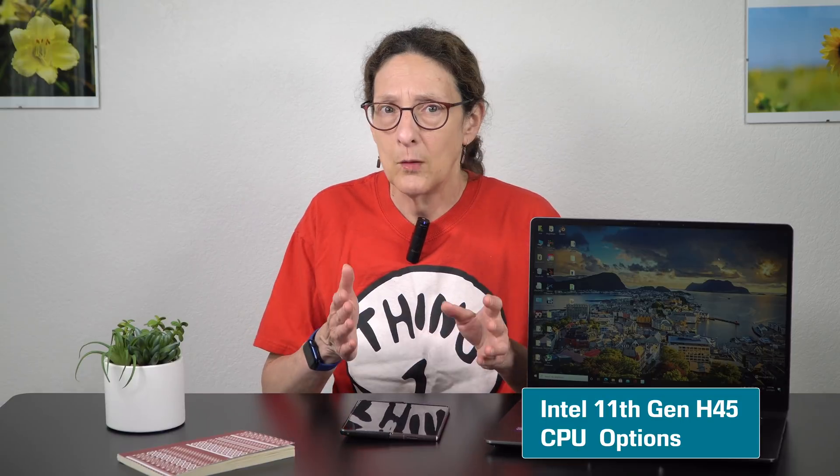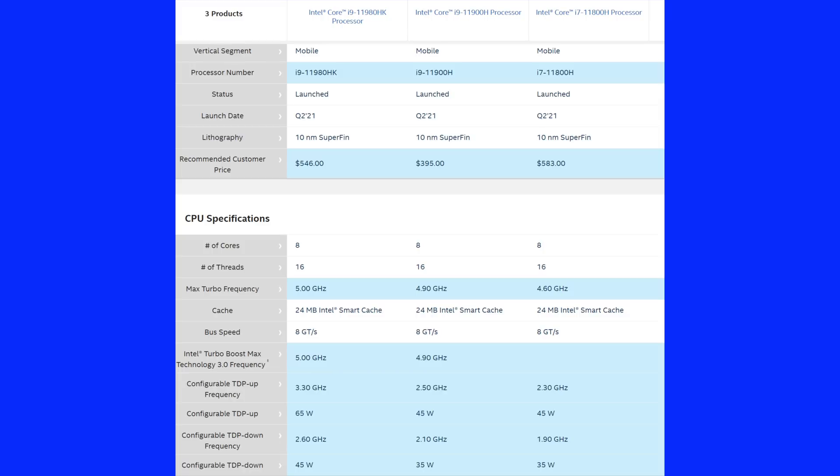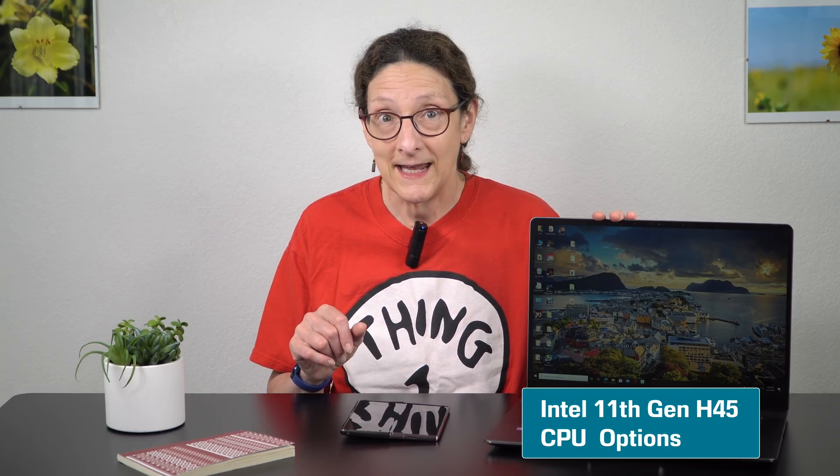So why is it complicated with this? Because this is a Frankenstein build of the MSI Creator Z16. What Intel has done is they've sent the 11th gen HK overclockable 8-core CPU. For 11th generation, all of the Core i5s, i7s, and the normal non-overclockable i9 are all CTDP of 35 watts — so not 45 watts, which has been the standard. The overclockable CPU we have here, the 11980HK, is a 65 watt CTDP.